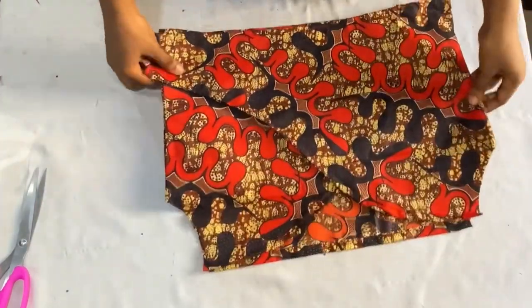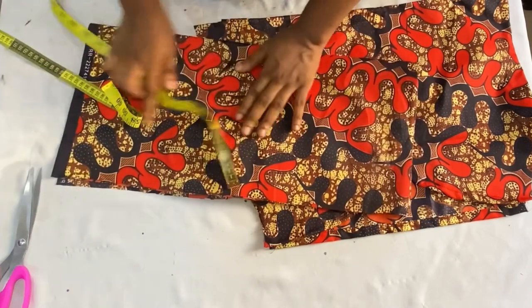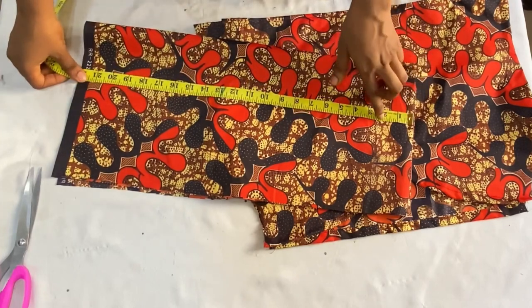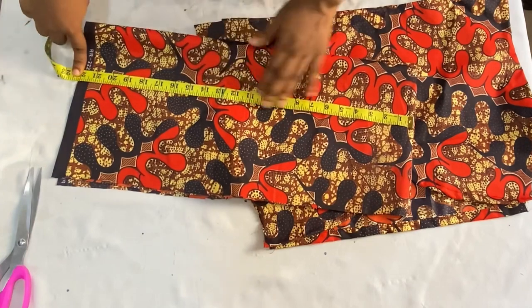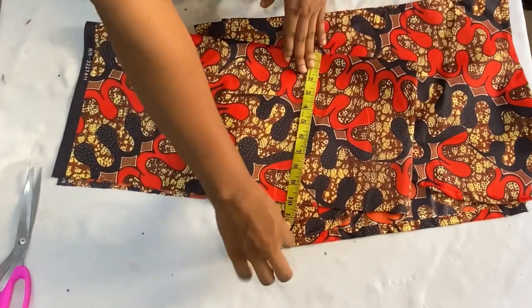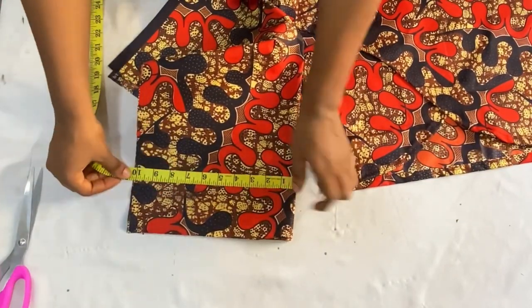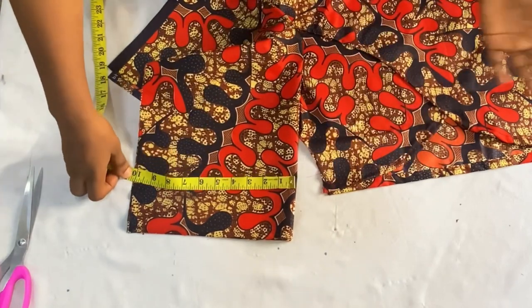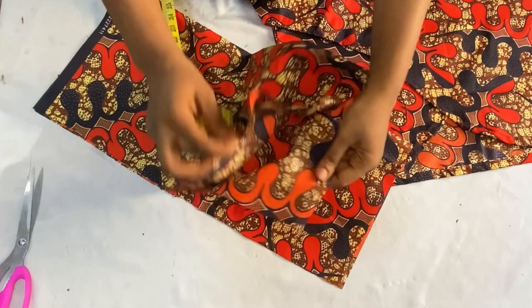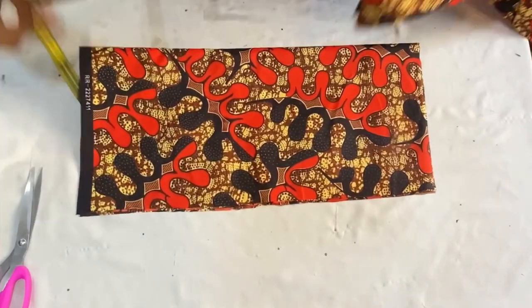After joining both sides, the next thing is to cut out the sleeves. For the length, since it's an off-shoulder top, I'm working with 19 inches — I want a three-quarter sleeve. I added 2 extra inches at the top for the elastic casing and 1 inch at the base for folding, giving 22 inches in total length. For the width I used my round armhole divided by 2, which is 9 inches on fold, plus 1 inch seam allowance. You can make yours wider for a fuller sleeve.